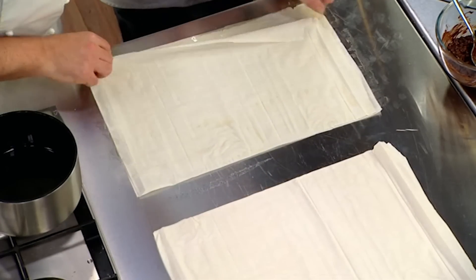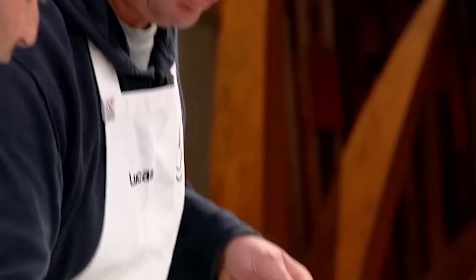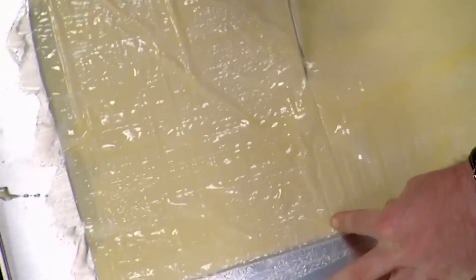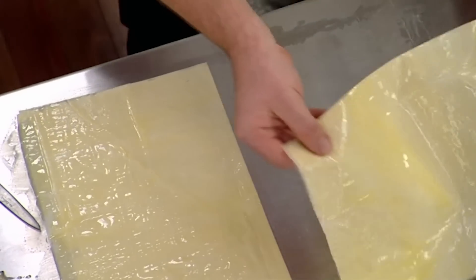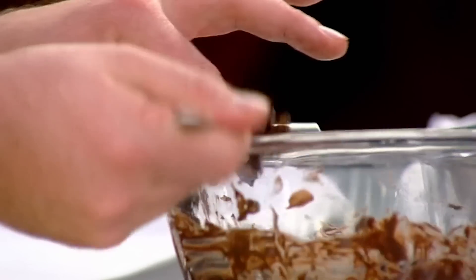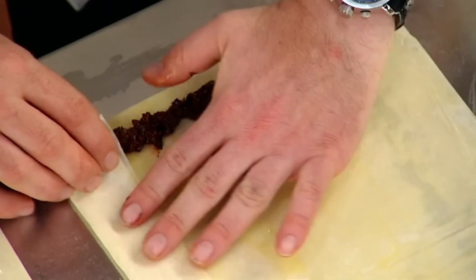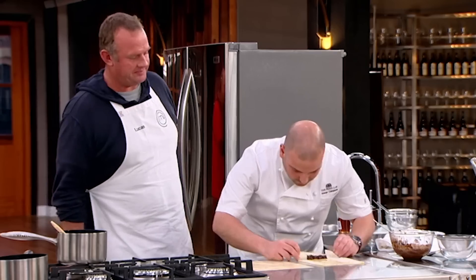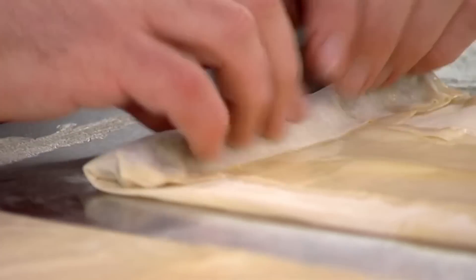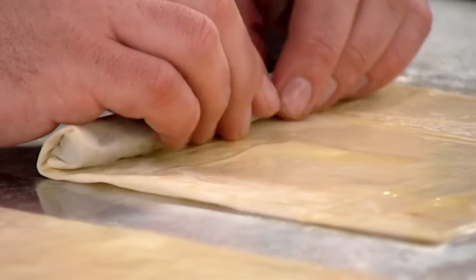Number two: you need to work quickly or the filo pastry dries. Get the next layer on and brush again. Just put a cloth over the filo pastry so it doesn't dry. To make the first one, cut in half and then turn it around, because we want beautiful little cigars, not big stumpy cricket bats. Just make sure the mix is layered perfectly. Tuck in all the ends, clarified butter. It's really important to work quickly or else it cracks.